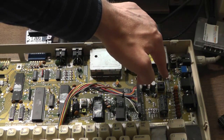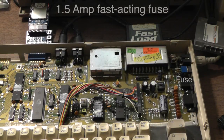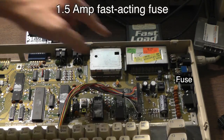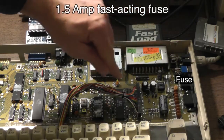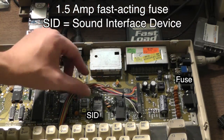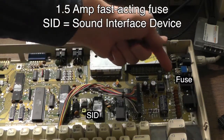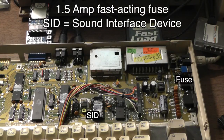This is the fuse here. It's a 1.5-amp fast-acting fuse. It's part of the power circuit that supplies 9 volts AC to the SID chip over here, which is the music synthesizer on the Commodore 64. And that's the only thing this fuse does — fuse that 9 volt AC line. So if it blows, everything else will work except for the sound.